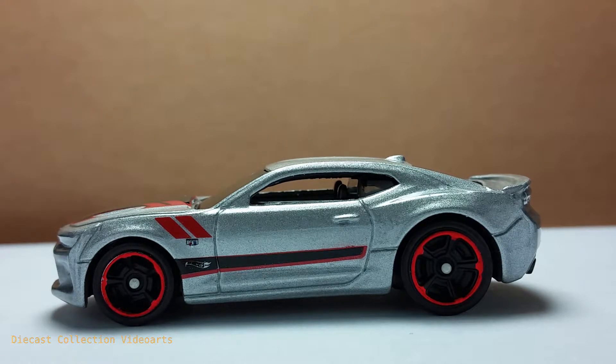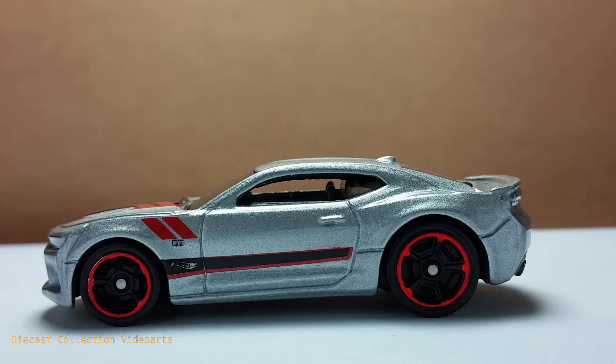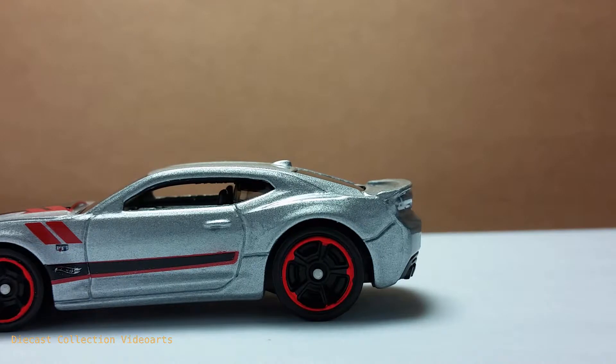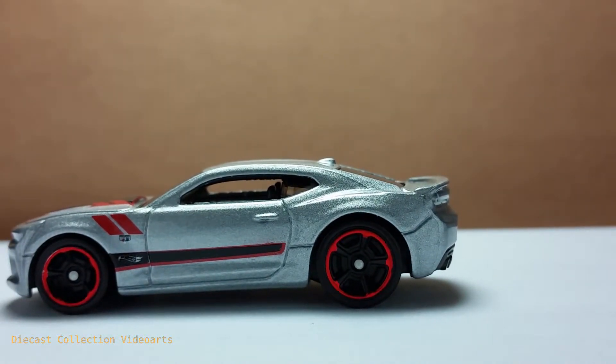The door also has a door handle which is very visible. Above that, there is no window on the door, which makes it very easy to see the interior later. Just like the front fender, the back fender is a bit pronounced, and this is where things get a bit different from the actual car.